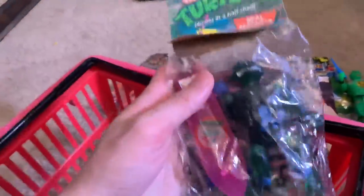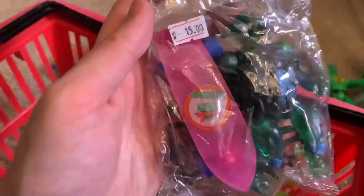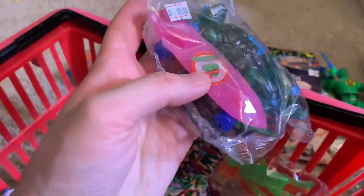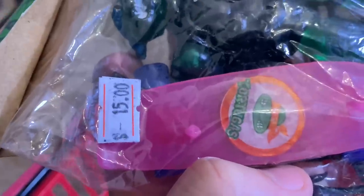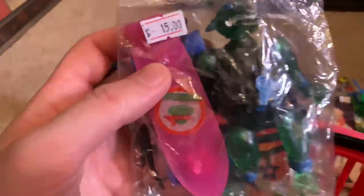Here's some more Ninja Turtles — this one is Leonardo and he comes with a skateboard. It has his weapon web as well. Look at that skateboard, look at those trucks — amazing. And it didn't even say it came with the skateboard on the package. The bootleg gods totally smiled upon this guy — he's amazing.